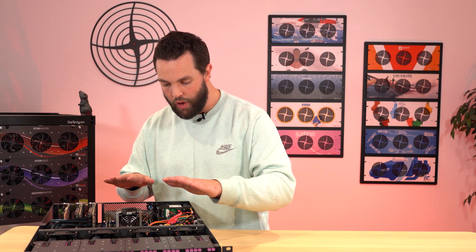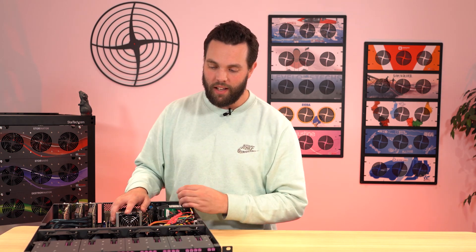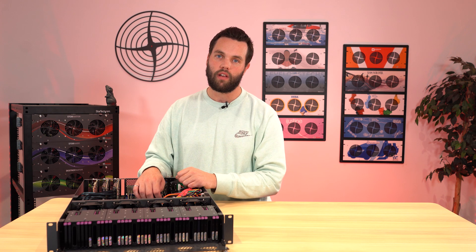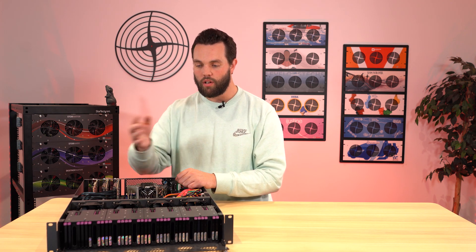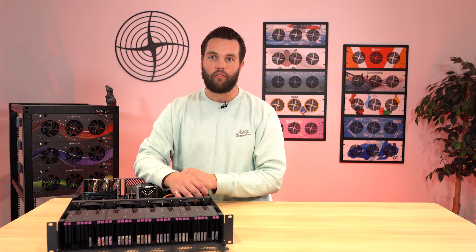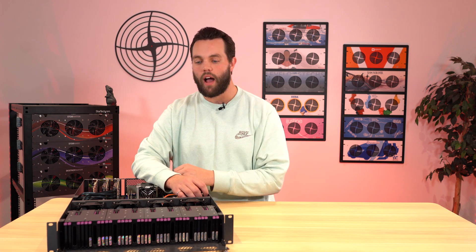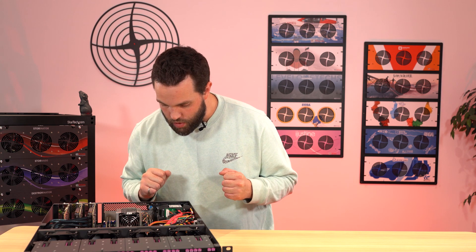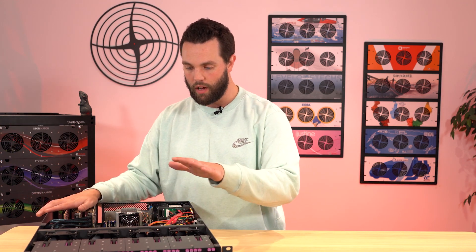What you get now is double the density of our existing Stornado product — that's awesome and works great. You're going to get that same platform with U.3 NVMe drives in the new year. And then following that, we're going to continue our journey in the all-flash world, exploring new protocols, the EDSFF drives, and we're going to keep going smaller — down to 1U. Hard drives are never going away. Hybrid — the combination of hard drives and NVMe — that's what storage is now. It's a combination of the two. We're still going to be us, but we're going to have our flash machines.